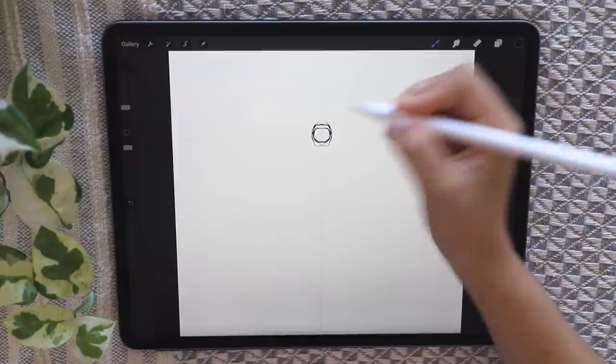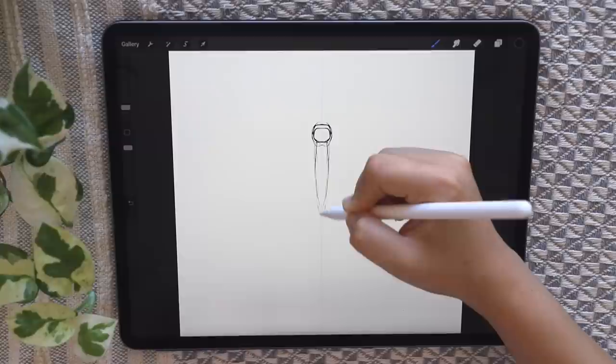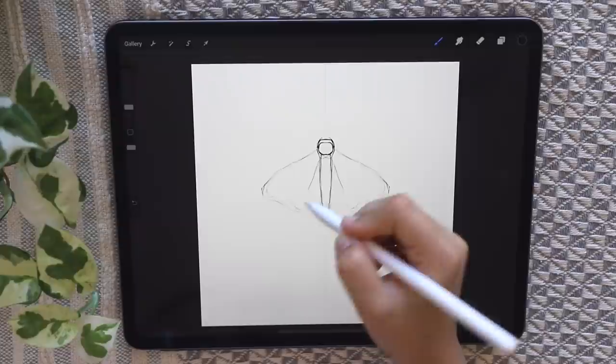We're going to use the colour black and the dry ink brush to sketch out an outline of the moth. I'm just doing a circular head, a pointy kind of body, and the wings. This part can be pretty tricky so if you want you can look at a reference photo, but it doesn't have to be perfect.